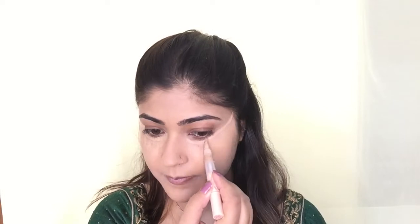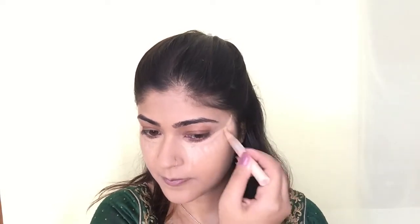Now it's time for concealer. I'm using Maybelline Dream Lumi Touch Concealer in the shade Honey, applying it on all the usual areas — under my eyes, on the bridge of my nose, my forehead, around my mouth and nose, my cupid's bow and my chin. I'm also applying this concealer on my eyelids to act as a primer, and later I'll set it with loose powder. Then I'm blending everything with the Real Techniques Miracle Sponge.